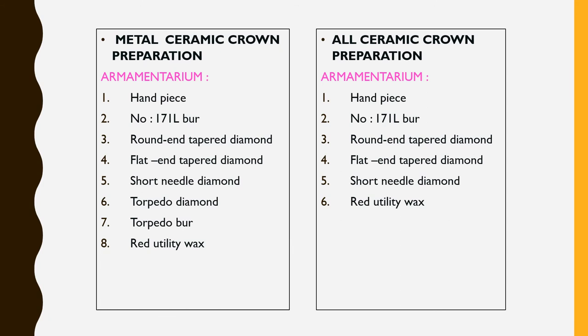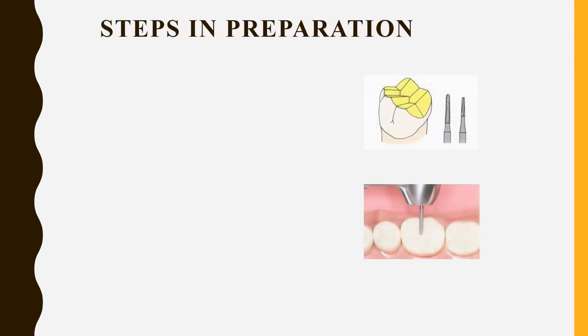Looking at the armamentarium for metal ceramic and all ceramic crown preparation: the handpiece, number 171L bur, round and tapered bur, flat and tapered bur, and short needle bur are all common to both. The torpedo diamond bur is additionally used for metal ceramic crowns, where the proximal finish line is prepared as a shoulder with bevel using that bur. That is why it is particularly important.